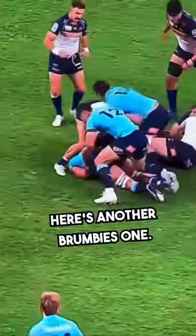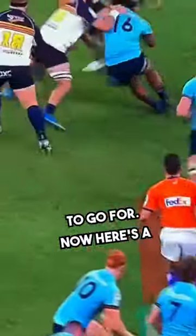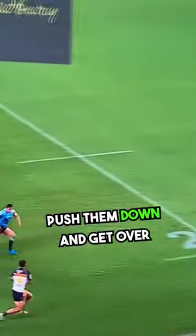Here's another one. Here's another Brumbies one — took him down by the hips and then had good clean ball to go for. Here's a slightly different one where you throw someone to the ground and get over the shoulders, push them down and get over the ball.